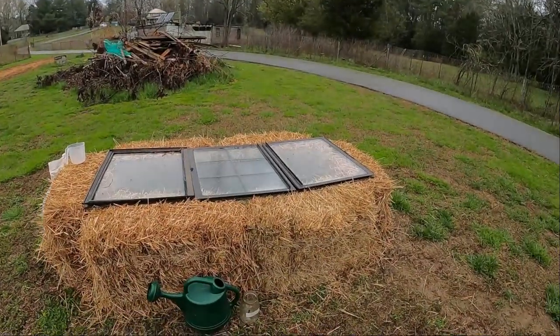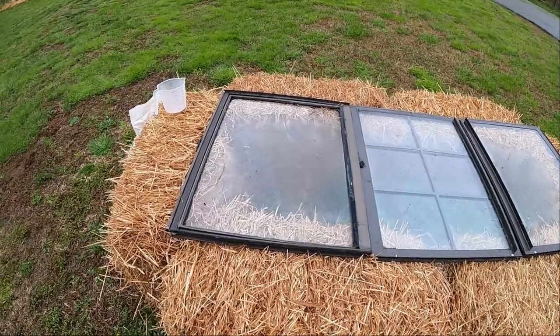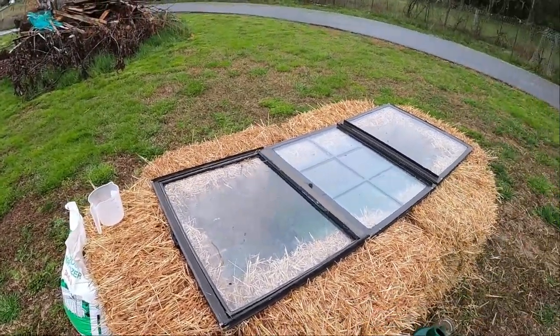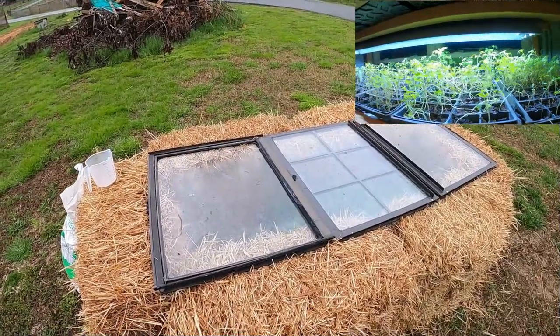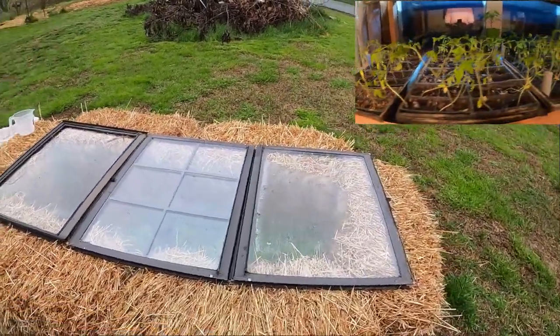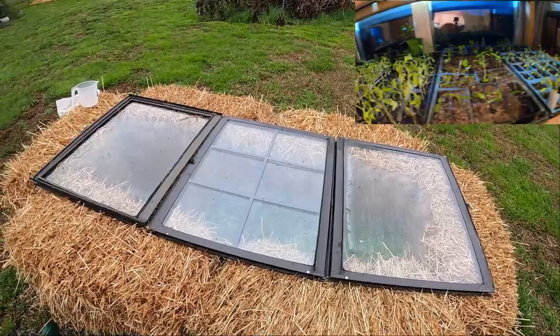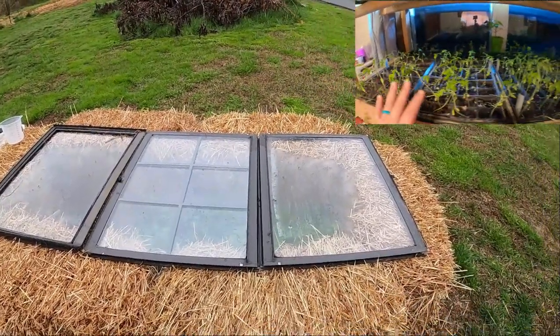I'll show you how we built this. I did a lot of research and thought, what can I use to grow in and dual purpose it so I could use it for two different things? So I've made a cold frame here to take some of the plants out of the window. We need those to go out somewhere right now because we need to start other things in the window to eventually go outside.